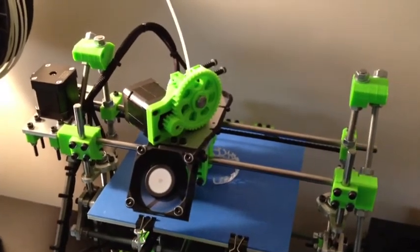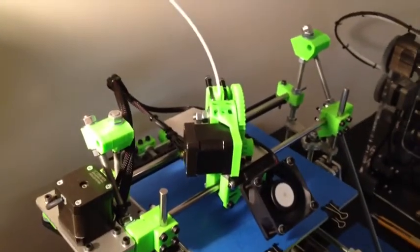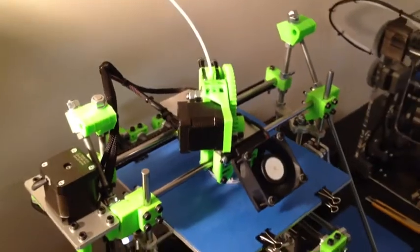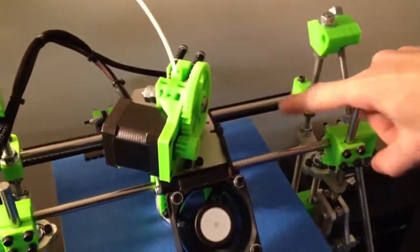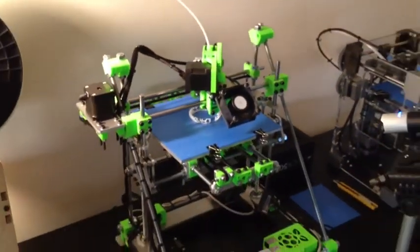It also lets you reach in and adjust the nozzle height quickly if need be. It's a Wade style extruder. The only problem is the top brace didn't fit on when I put my extruder in, so I'll design around that. But for right now it doesn't seem to be missing that top bar — both bars are pretty firm so there's no shaking, but I'll design something so it can fit back in there.